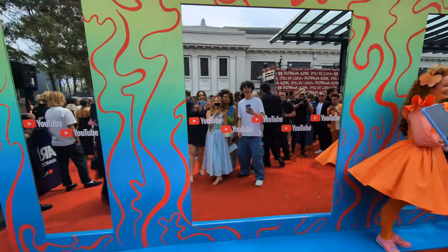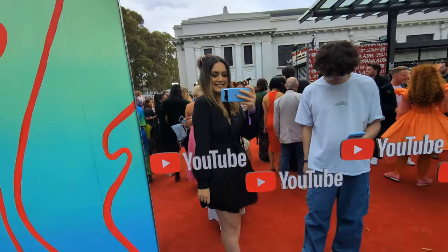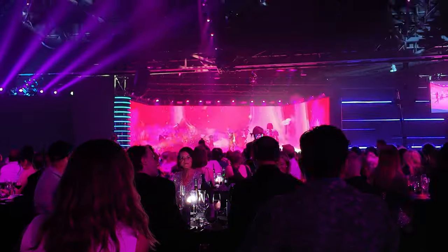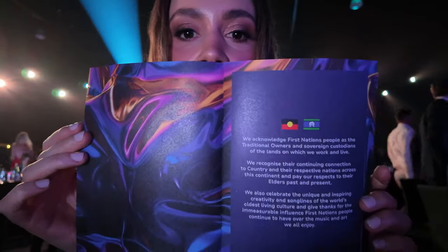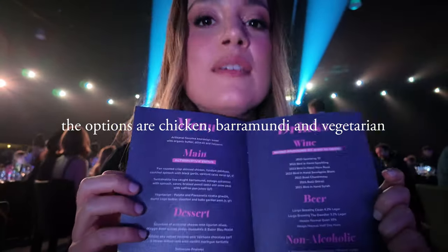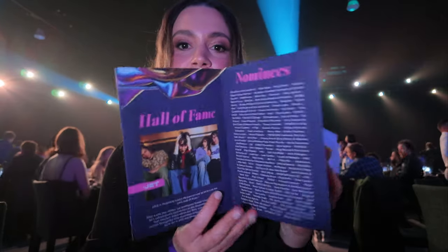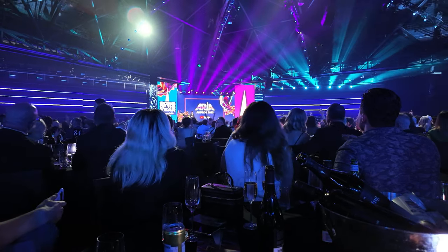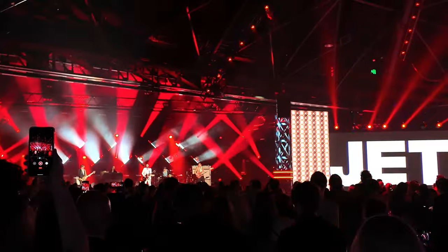We're officially on the red carpet at the ARIA Awards. We are backstage at the ARIAs at the moment and we're going to use this super slow camera to do like a pose. This is so nerve-wracking because it's just this huge, brightly lit up scene and I have no idea what I'm going to do.